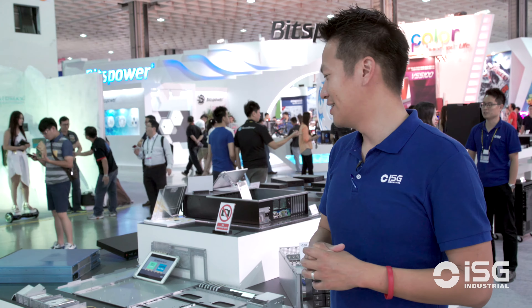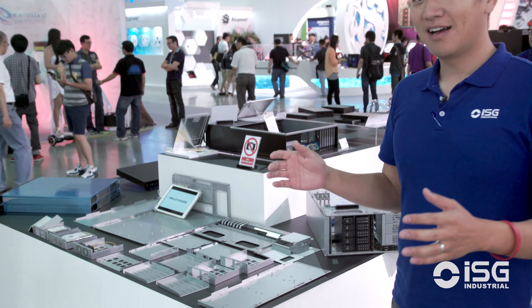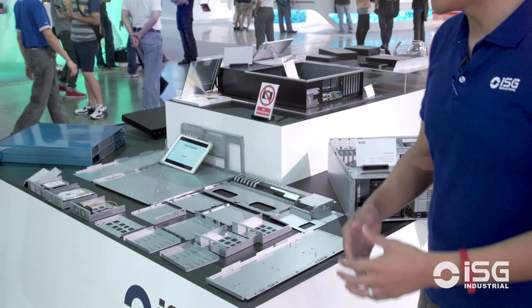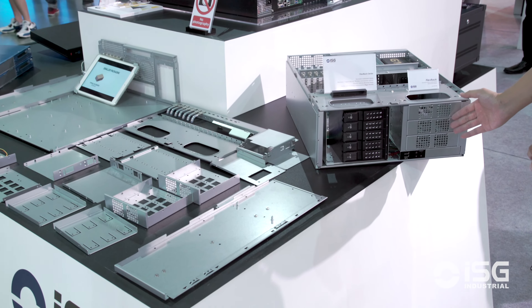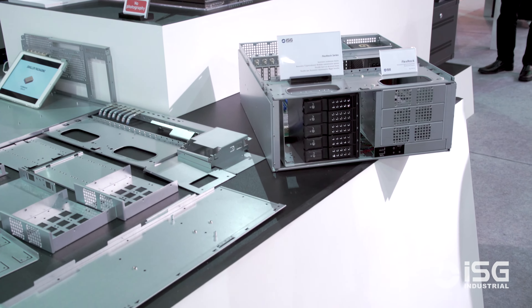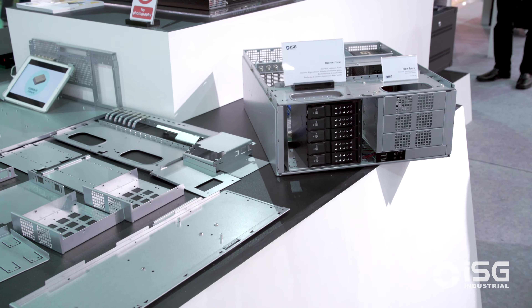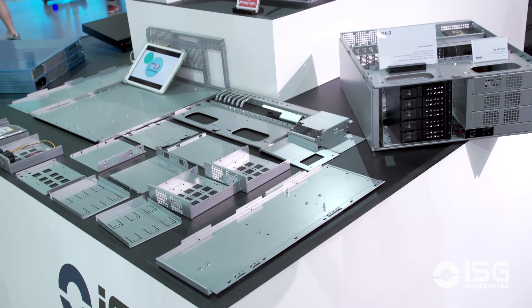The second benefit is customization. When your customer wants to customize a chassis — for example, on this chassis you see three five-and-a-quarter bays — what if your customer wants two five-and-a-quarter bays instead of three? Easy. You take one of the parts, assemble only two of them, and there you go.